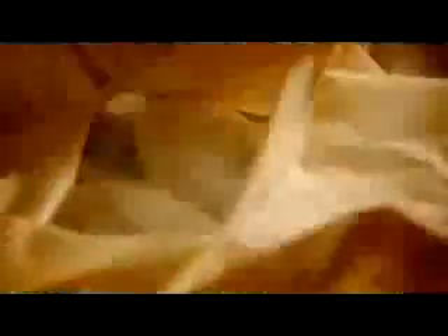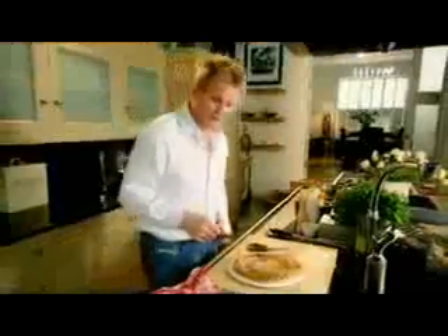Hot oven, 20 minutes. And this is a bit of magic. In it goes — and just look at that. Absolutely delicious, and a perfume of the herbs. Extraordinary. Sol en Papillote. Done.